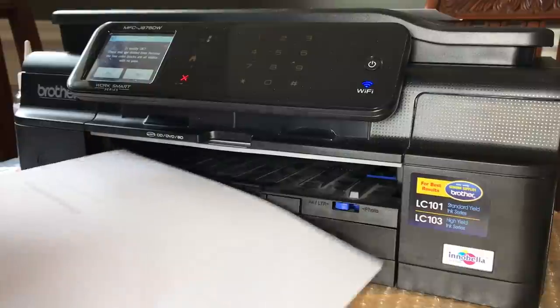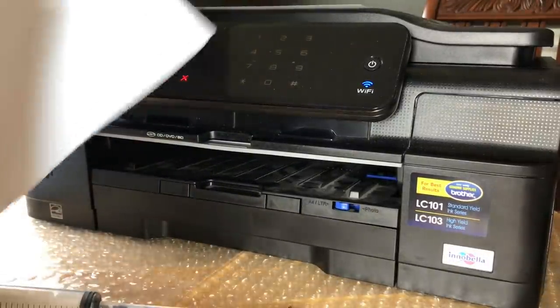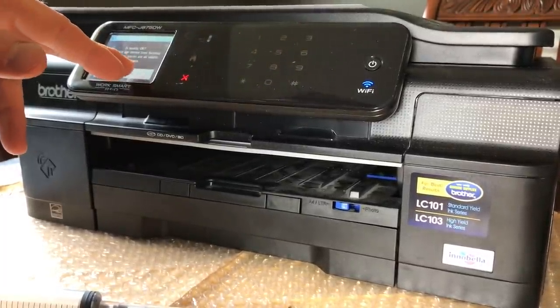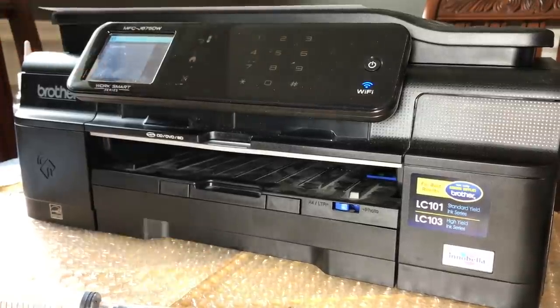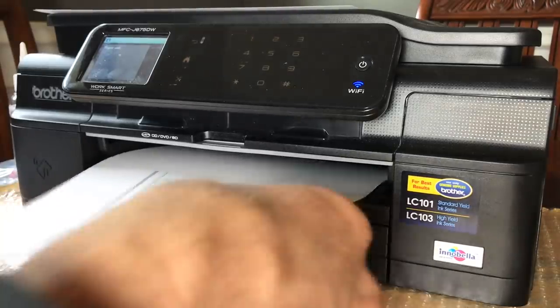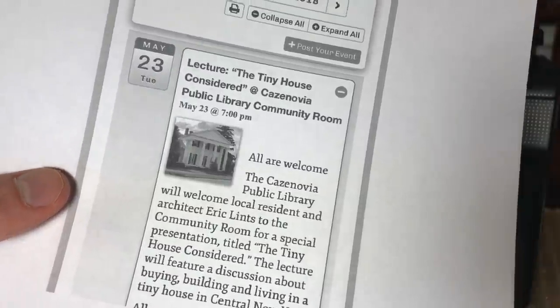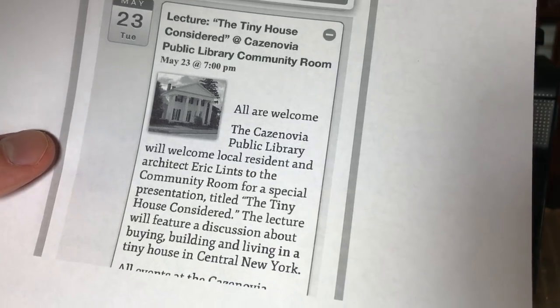Still no black ink. Okay, maybe I'll wait. There is some black ink — that's actually coming out really well! Let me try to print a page from my phone and see what happens. Look at that! Look at that grayscale — nice and black. Alright, it worked! I'm stoked. Now we can print!